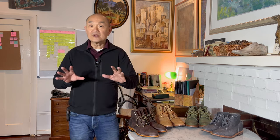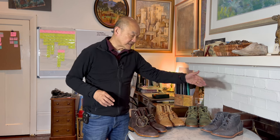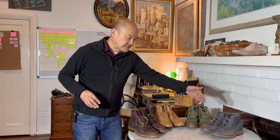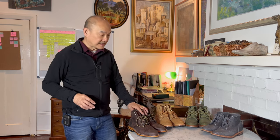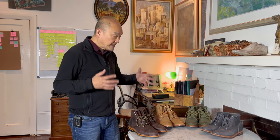Before I do that, let me introduce you to this little sub-collection of my Parkhurst boots, just to show you the timeline that went from the 18 last initially to the 618 last. I'll introduce these boots and then take away the right boot, leaving the left boot for comparison purposes.